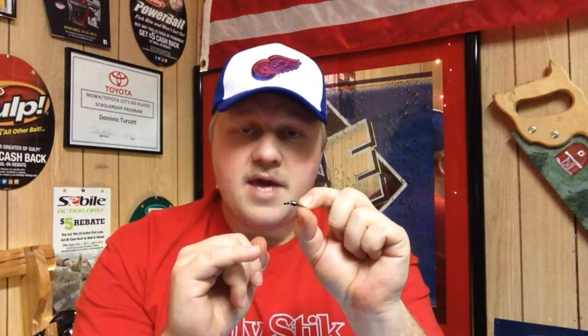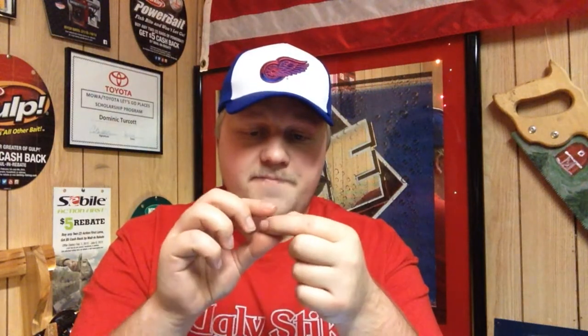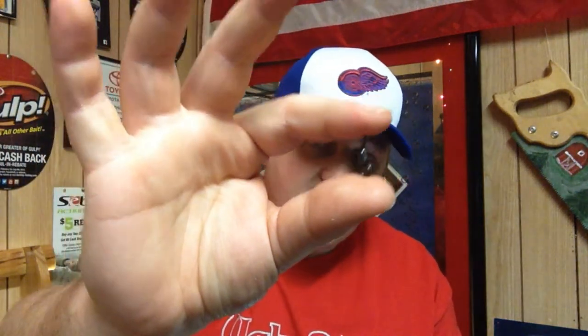For $11 you get 50 of these. This is the swivel I use when I'm targeting flatheads and chasing blue catfish in southern Ohio. I need something strong that's gonna hold up if I have to rip my rig out of a snag. It is 21 millimeters long — a fantastic swivel. This is what I love to use for flatheads.